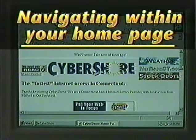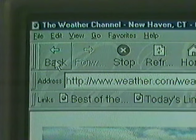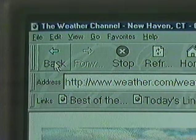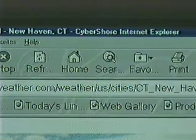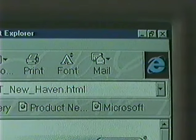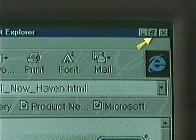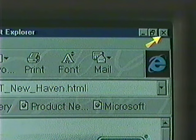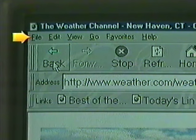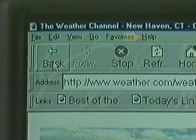Now we're going to learn how to navigate within our home page. Let's start at the top of the screen and work our way down. At the very top of the screen, you will find at the far left an icon, in the center the name of your server, and on the right three gray buttons. The first gray button has a small minus sign on it, the next one has two squares, and the last button has an X which is the close button. Just below the title bar is the menu bar where you find the words file, edit, view, go, favorites, and help. Below that, you will find a toolbar that has icons with the words back, forward, stop, refresh, home, search, favorites, print, font, and mail.